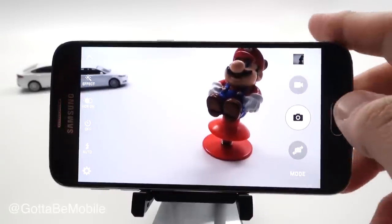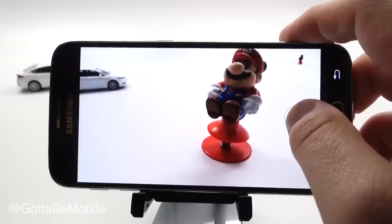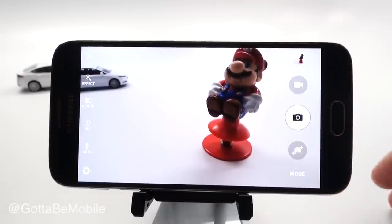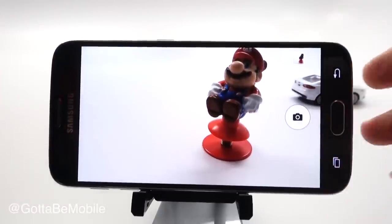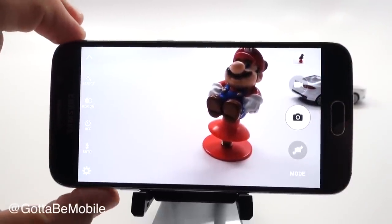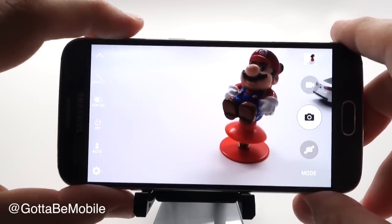Another really handy feature is burst photos. There are two ways to do this: you can hold down the shutter and you'll see up here it's taking 20, 30 photos — your max burst. Works really handy if you have motion to capture. The other option is if you have the volume keys set up, you can use those to take a burst photo as well.